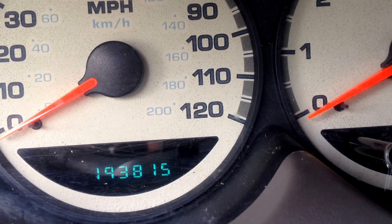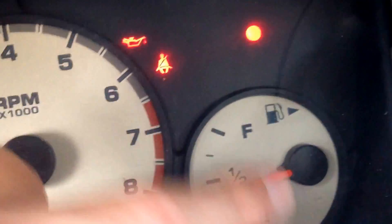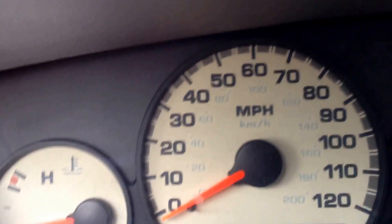Basically what this does is your temperature gauge — which tells you if your car is cold or hot — your miles per hour, your tach, and your fuel will all get reset. So if you have inaccurate readings in any of these, this will reset it.